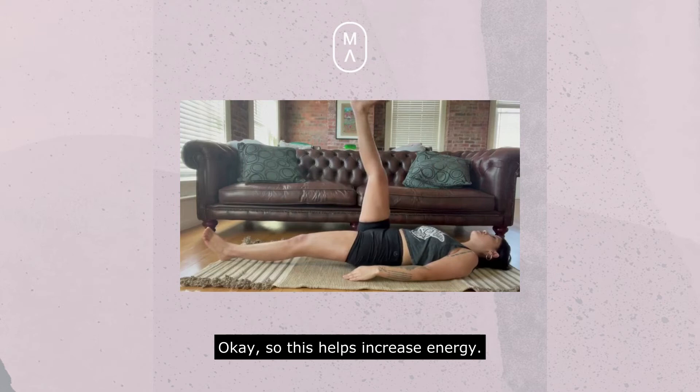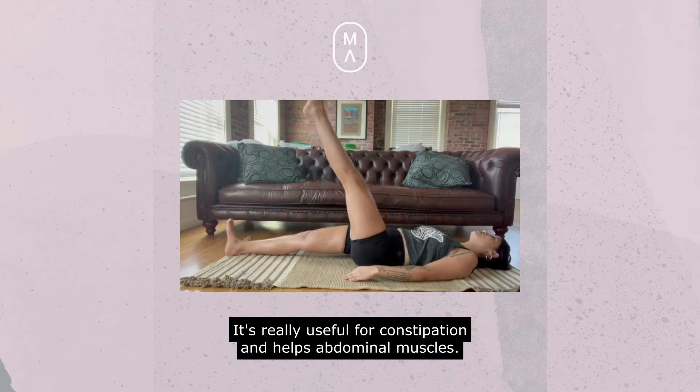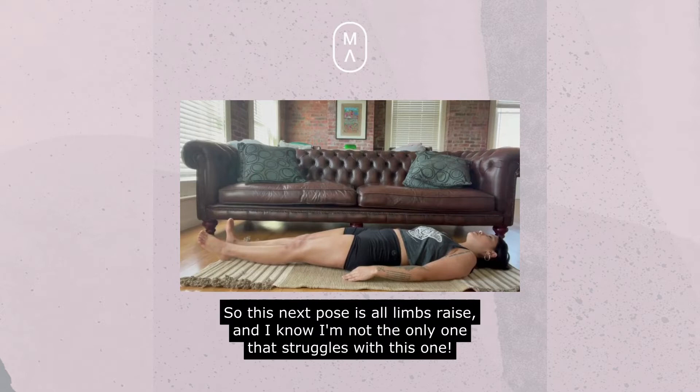Now we're going to go to single leg raises. This helps increase energy, it helps with imbalances and the elimination functions, it improves all-around digestion, it's really useful for constipation, and it helps the abdominal muscles — a nice little perk right there.